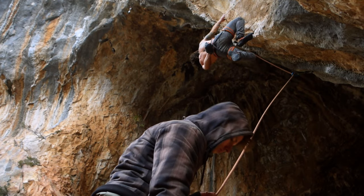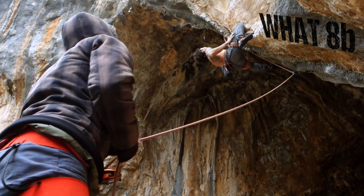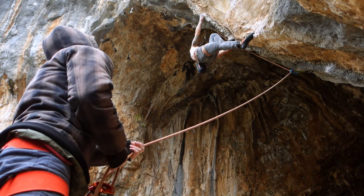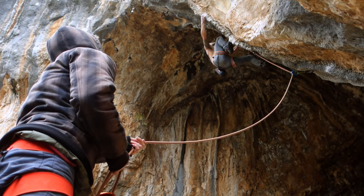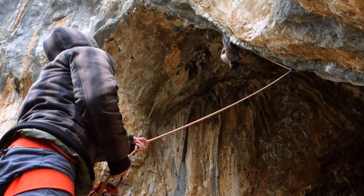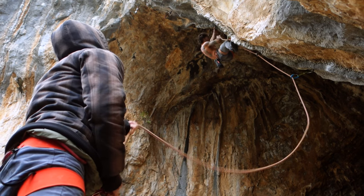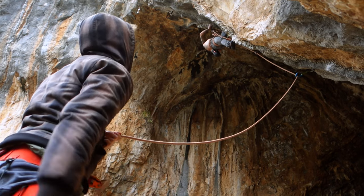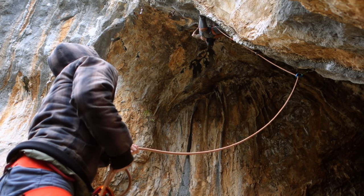Now for the disadvantages. The Grigri being semi-automatic means it will block a fall completely. Although this is an important safety advantage, it is a slight disadvantage in terms of dynamic belaying because it removes one important element from the dynamic belaying chain. Imagine a climber tied into a steel rope with zero flexibility and a 1000-kilogram rock as a belayer — if that climber falls, he enters a completely static system, and the resulting hard impact will be rather unpleasant, though still better than hitting the ground.